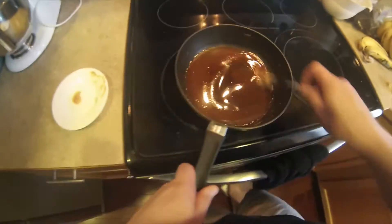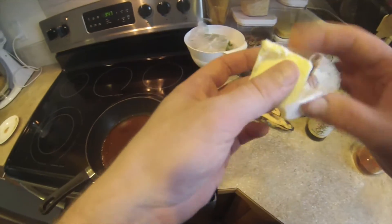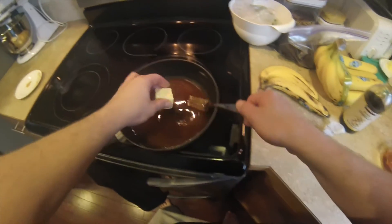Just wait until you have a good even consistency and you get a deep caramel color. Because this is caramel sauce, so it should be caramel colored.